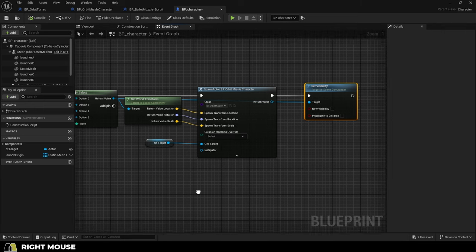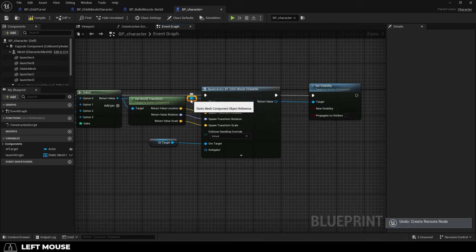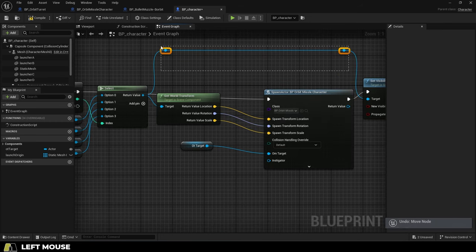So your nodes are all over the place and you just wish there was an easy way to organize them a little prettier. Not a problem. Anytime you have a connection that you really want to see clearly, you can double-click anywhere on the path to add a little point that allows you to bend the wire wherever you need.